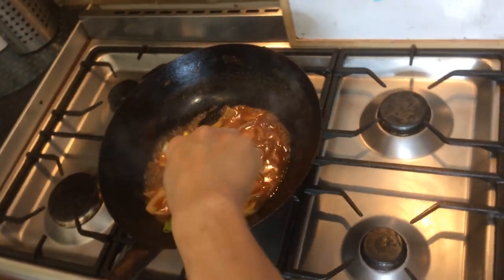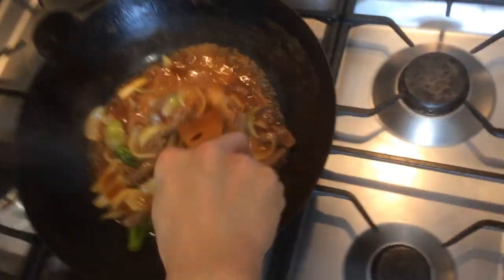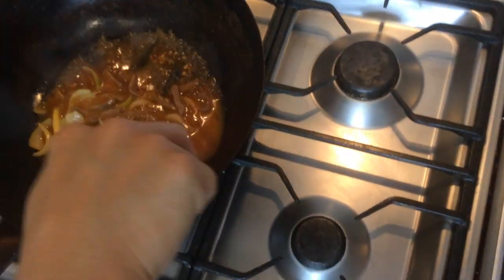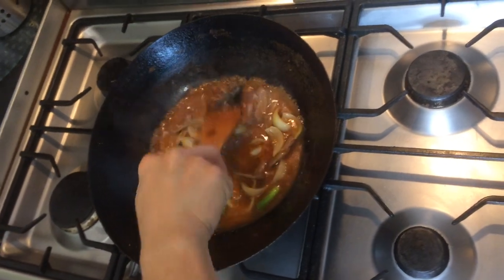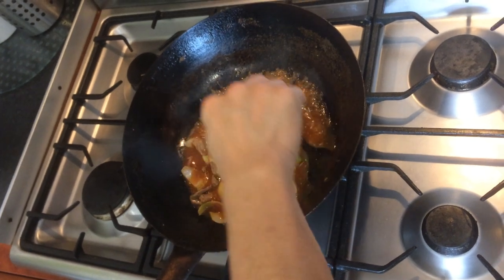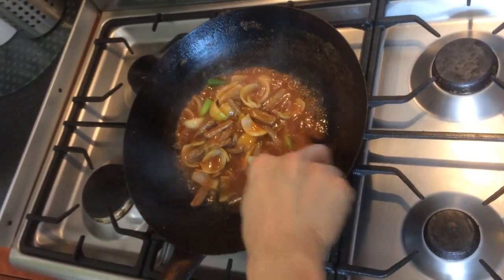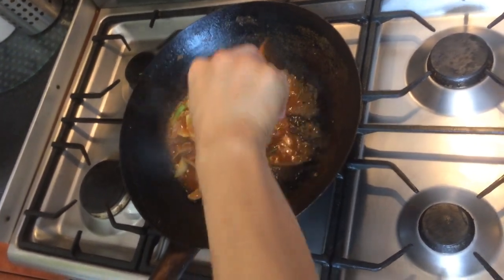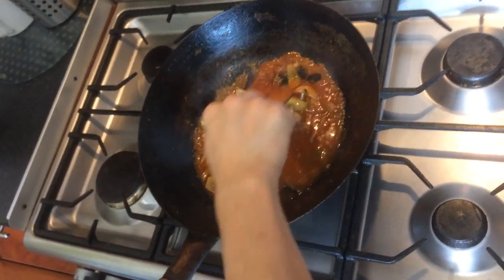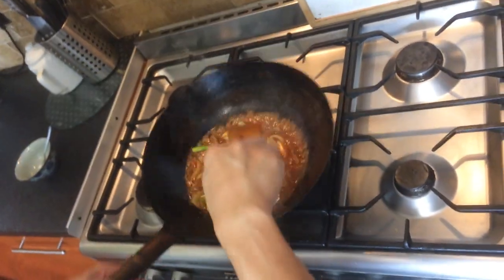Put that in. Because we don't want the beef cooking any more than it has to. So we're going to switch the heat off and we're going to plate it out.